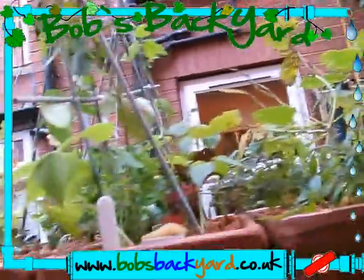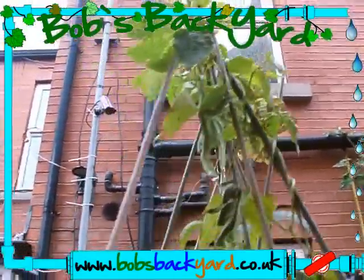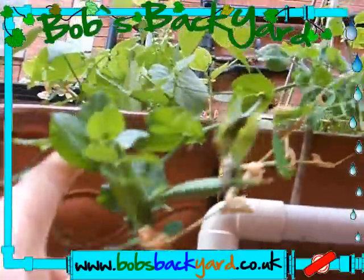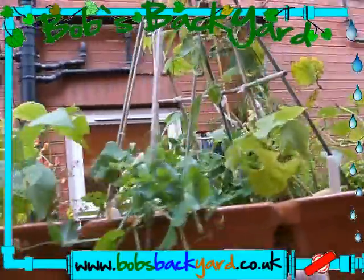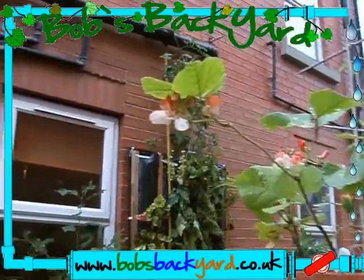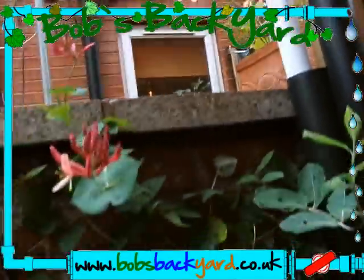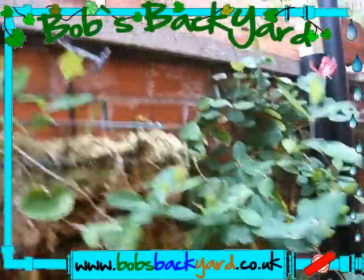Our beans - look, there's another bean. Some of the beans did make it and we are now getting some beans and peas. You can see here - we had awful problems with slugs and snails, but I may have actually found a solution to that. You can see there are many flowers coming, so you should get quite a lot of beans if the frost doesn't get us.